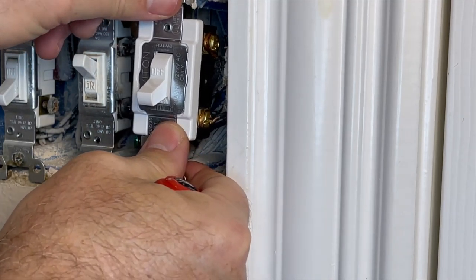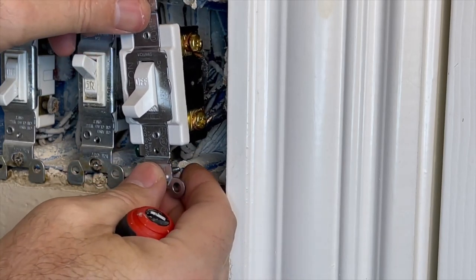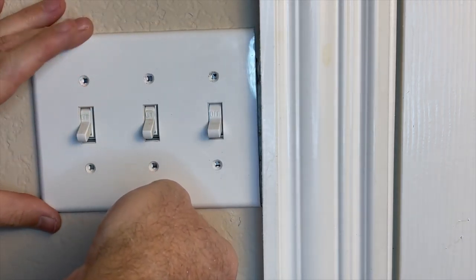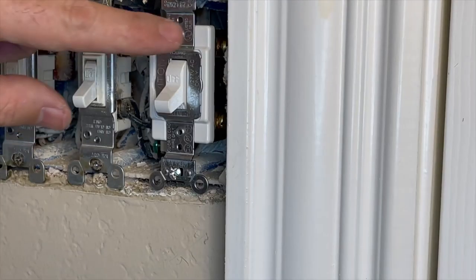Once the wiring is complete, press the wires and the switch back into the junction box. Use the screws at the top and the bottom to secure the switch in place. At this point, it's safe to turn the electricity on and test, but do not get any fingers or tools inside the junction box. Once you've verified the switch worked, you can put the base plate back on. When reattaching the light switch to the junction box, you can move it slightly to the left or to the right to make sure that the alignment is correct for the plate.